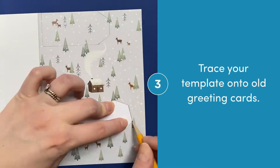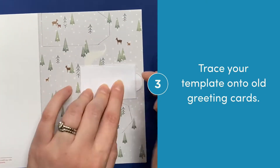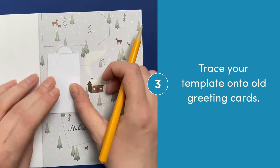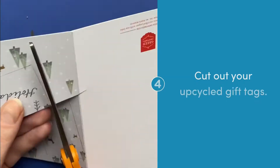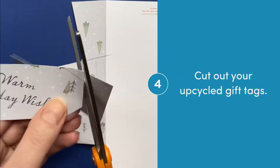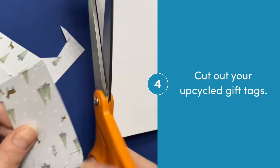Trace your template onto old greeting cards. You can see I'm kind of trying to pick and choose what sections of the greeting cards I include on my tags. Now cut out your upcycled gift tags.